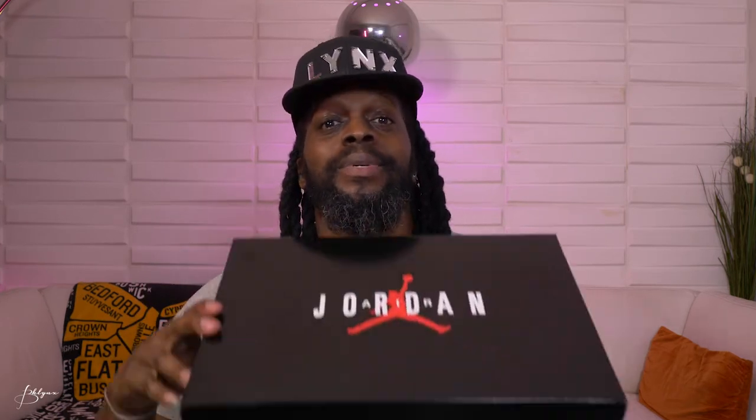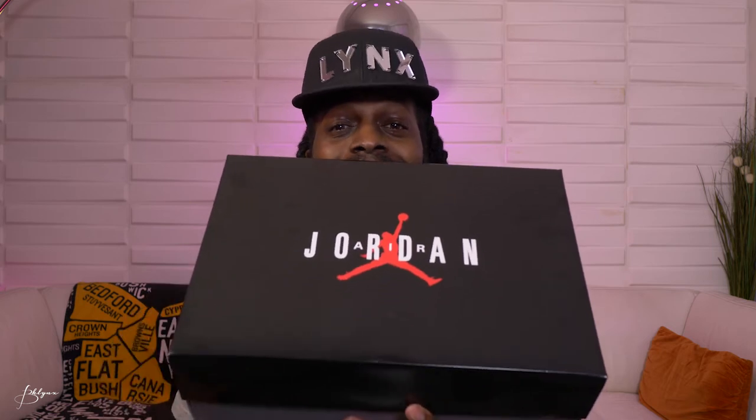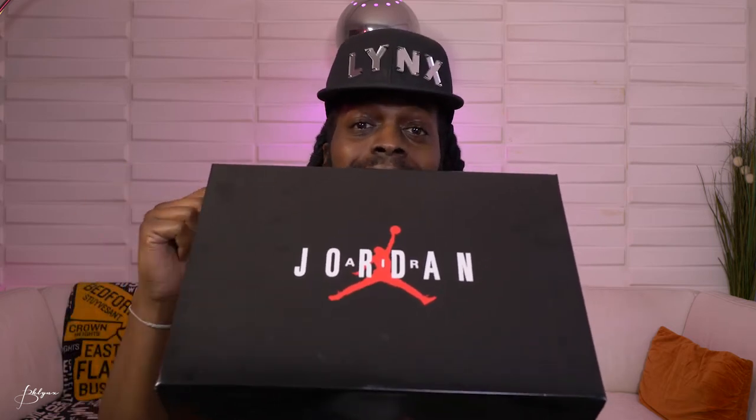What's good, what's poppin? It's your boy Lynx, welcome back. Today we're checking out these Jordan 11s — not your regular Jordan 11s, these are a little different. Let's get to it.